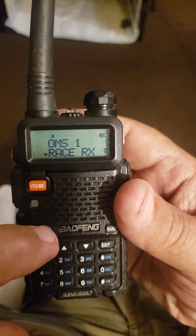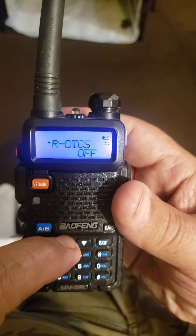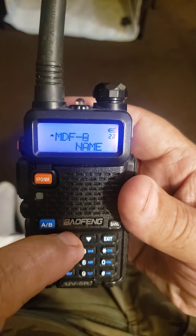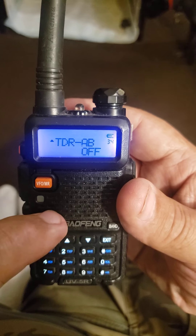you leave that switch up there, hit the menu button and hit the up arrow, and go through here until you get to TDR.